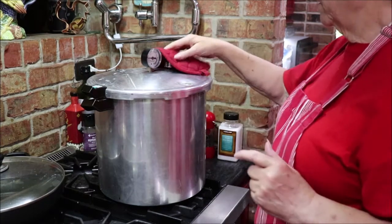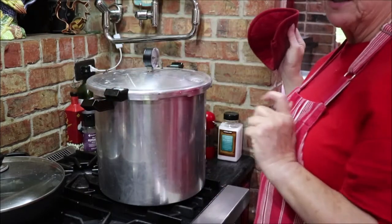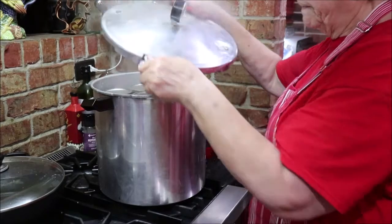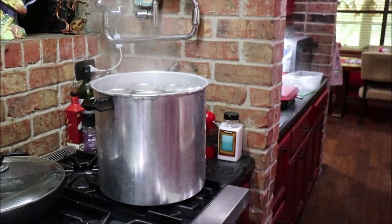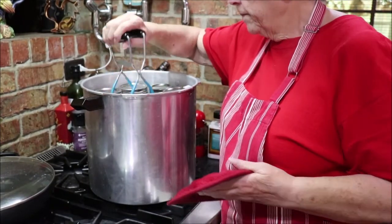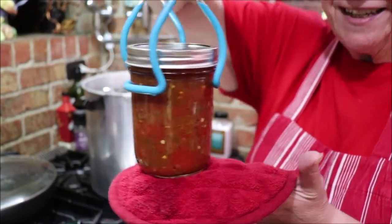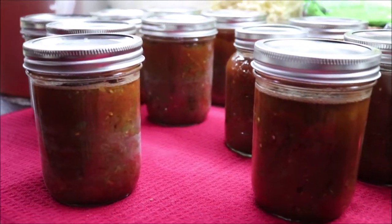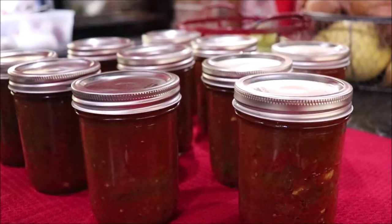My gauge dropped down, so I'm going to get my weight off and open this away from me so I won't get a facial. I'm going to let them sit there for a minute or two before I take them out of the pressure canner. See how pretty? Delicious. Here's my pints of salsa, and here's the rest of them. I ended up getting 26 pints.